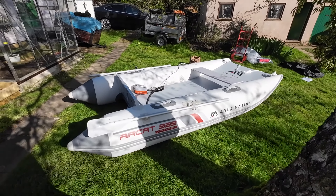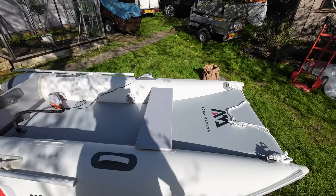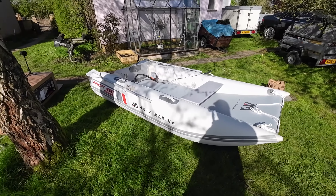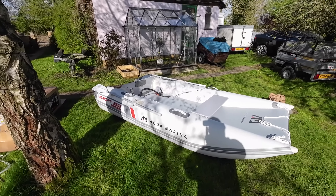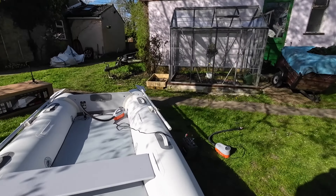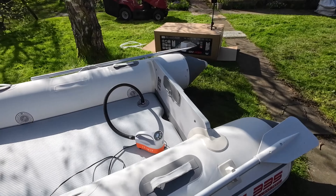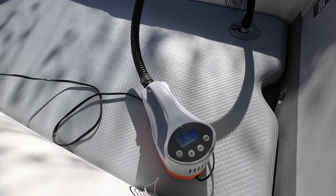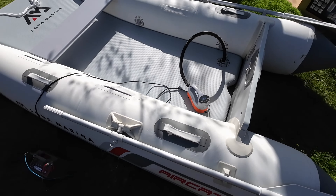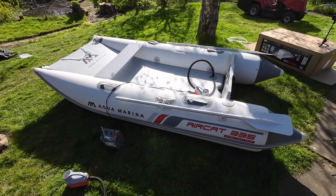There she is with the oars on. I'm just letting the pressure settle a bit. When you're pumping these up with an electric pump, pump them to the pressure you want, then leave it a little while. This was set to 12.8 PSI and you'll see the pressure settle and go down — it's now showing 11.9. So top it up again. I do that a couple of times with all the chambers.